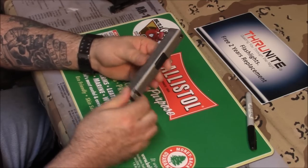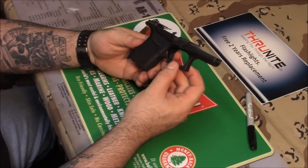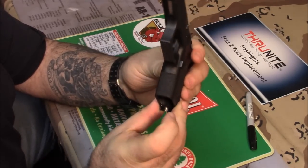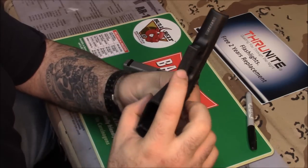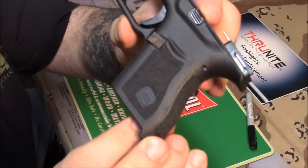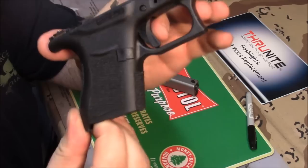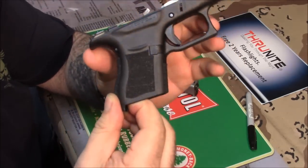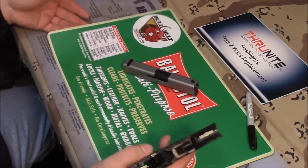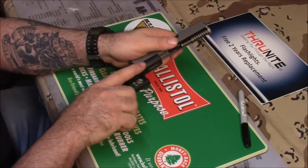I also did some stippling on my Glock 43 — did the sides, a little bit on the front strap, under the trigger guard, and this side came out pretty nice. There are mistakes, believe me, but it looks good enough for me. My gun is enhanced and personalized. I love it. It just doesn't look like every other Glock, and I like that.